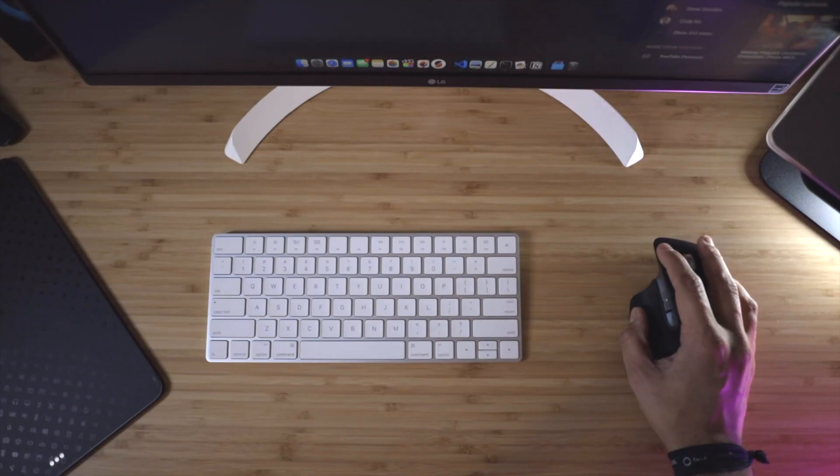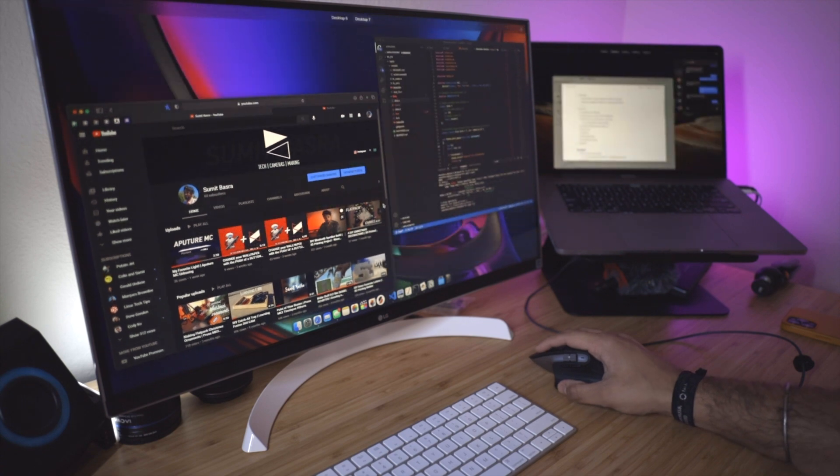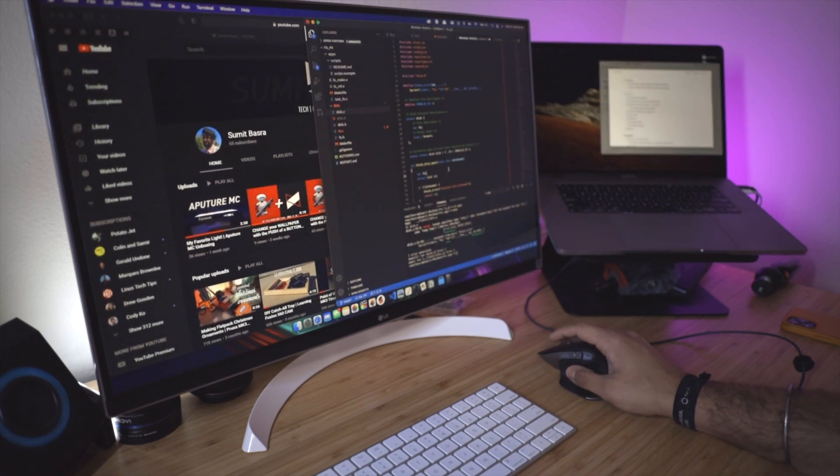The gestures aren't super intuitive like they would be on a trackpad or the Magic Mouse. Pushing your thumb down and dragging up, down, or side to side on the mouse feels a little weird. And given that the gesture button is already in an awkward spot, it feels super uncomfortable to move my finger in an unnatural direction and then drag my hand around.